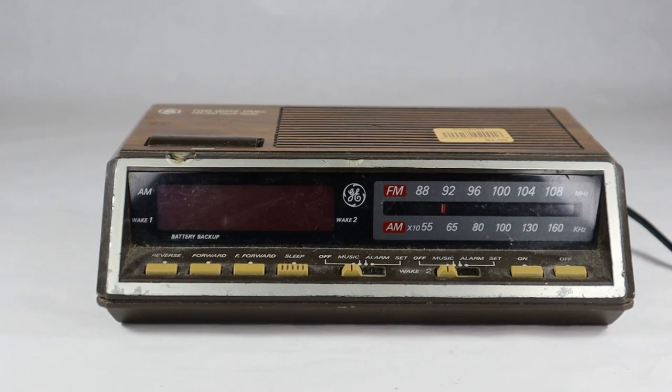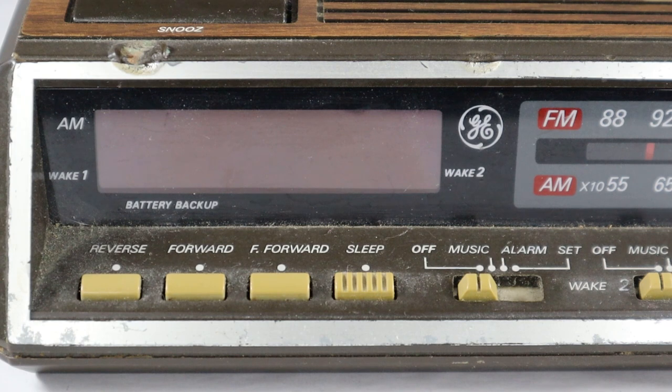We'll plug it in and see if it works. On the front part, you've got your display right there, which I will show you when I plug it in. You've got your reverse and forward and fast forward buttons — that's for setting the alarm clock and setting the time. There's the sleep button, which I believe begins at 60 minutes and goes down to like one minute, and it'll turn off your radio as you fall asleep.